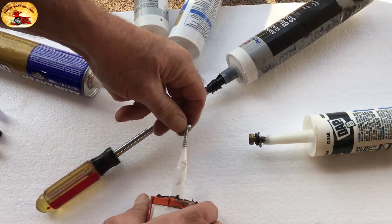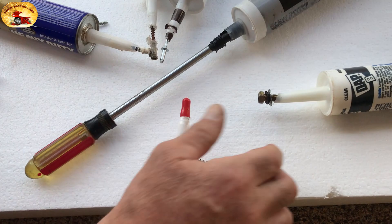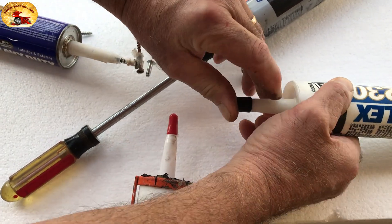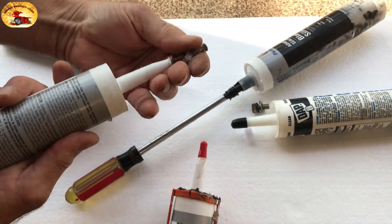Got a screwdriver in it — stop. You take this off right here, take that little red tip, shove it on like that. Take this one right here, it's a little bit larger, you're going to use a black one. Nothing will seal like these do, I'm telling you folks.